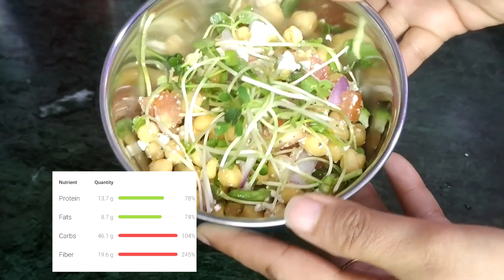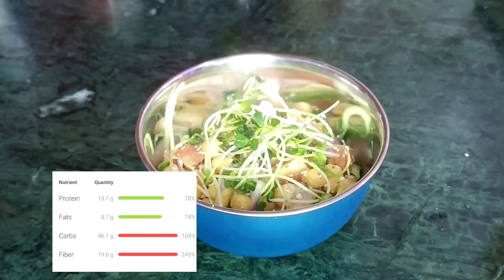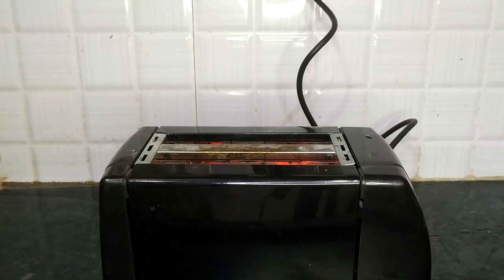Just top it off with some more greens, and you can see the amount of fiber this dish has — it is also very high in protein. For the second dish, we're going to need two toasted breads.